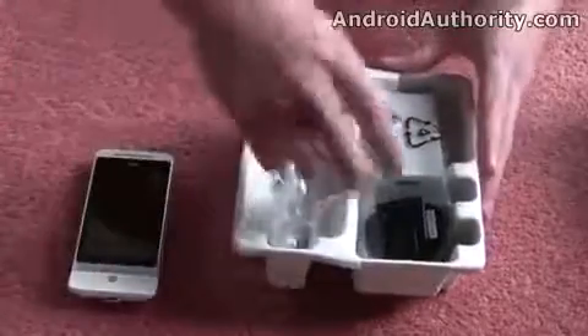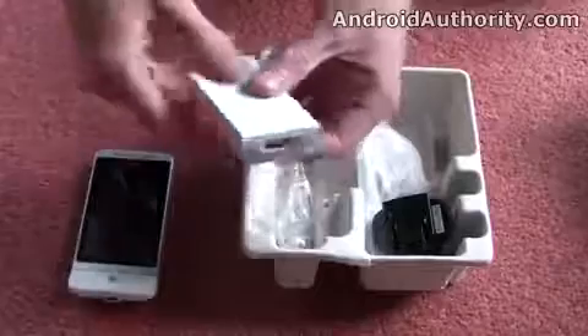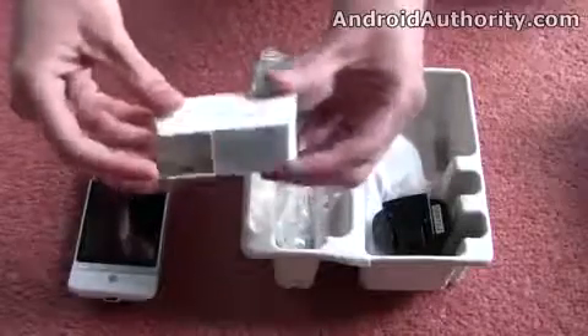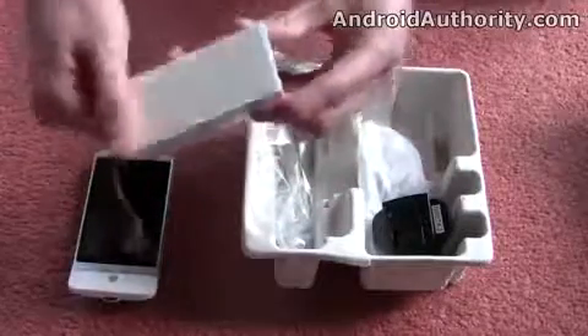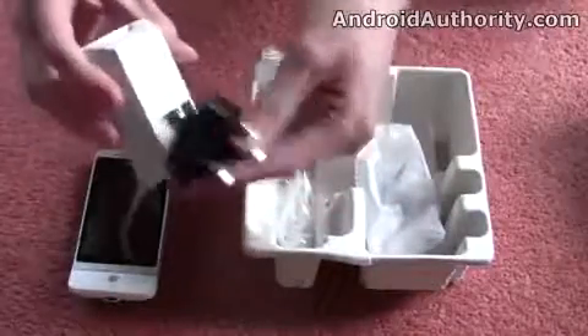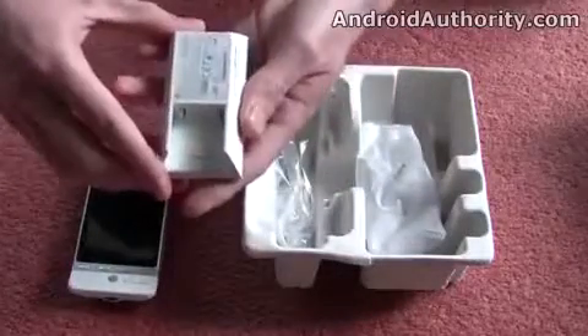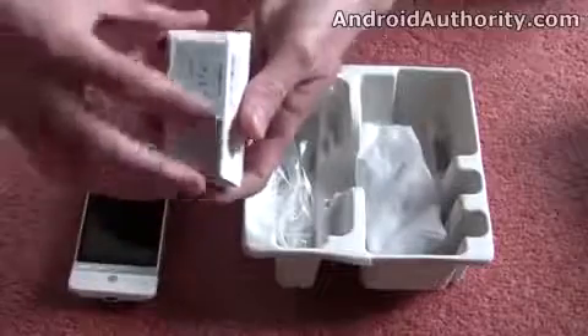We've got a few other bits and pieces in here, such as a white charger to match the device. I imagine you get a black charger in with the brown version, though. We have got a black adapter for the UK which doesn't actually fit with this, so it's been incorrectly placed in the box, but you can expect a white one with the final sales version that fits in there nicely.